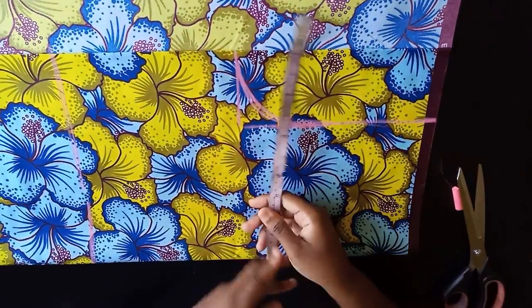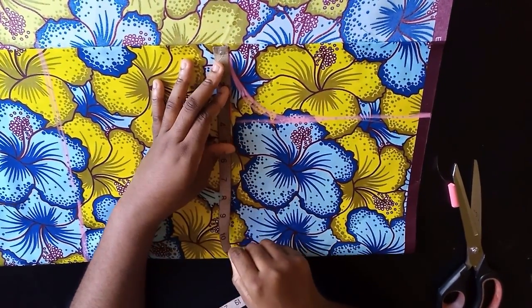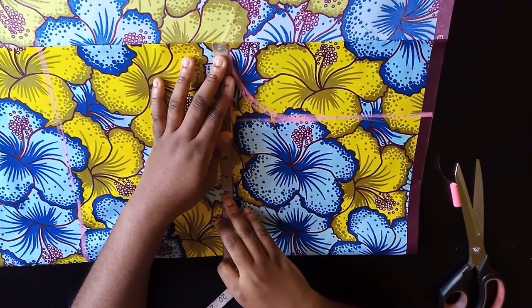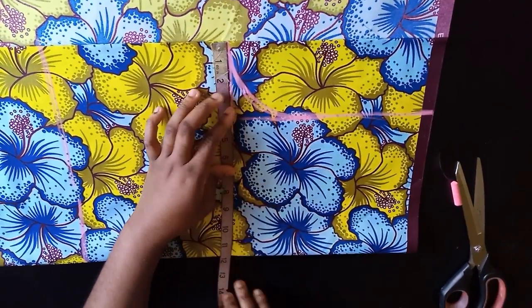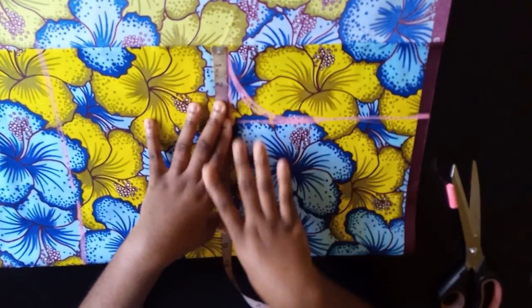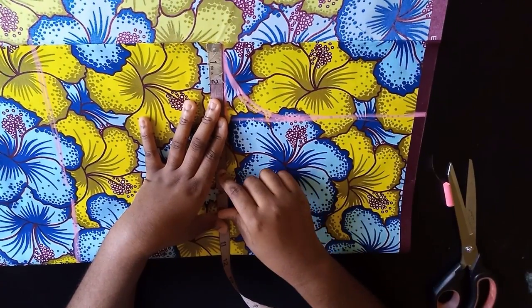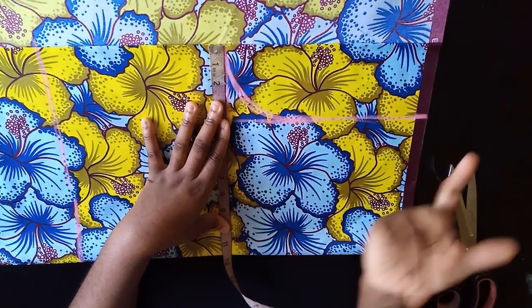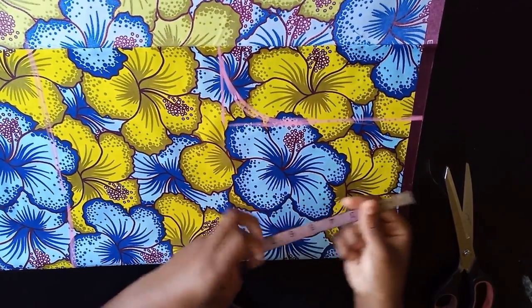For a wrap dress you normally start with your back bodice before making the front bodice. Your width is determined by your bust measurement divided by four. For me my bust is 42 divided by four, that's 10.5, plus one, that's 11.5, and that's what I have as my width.